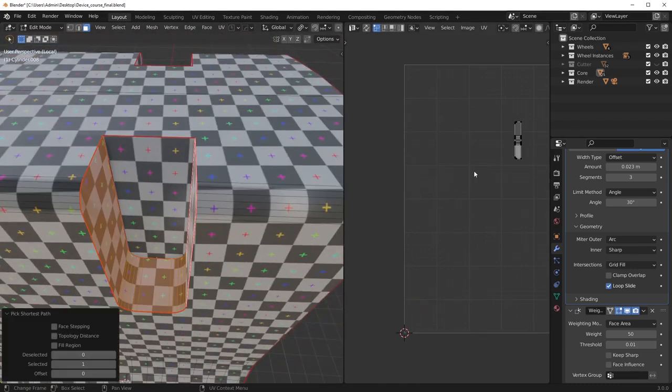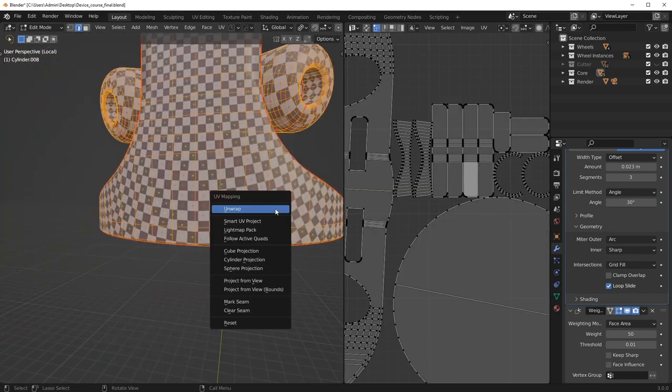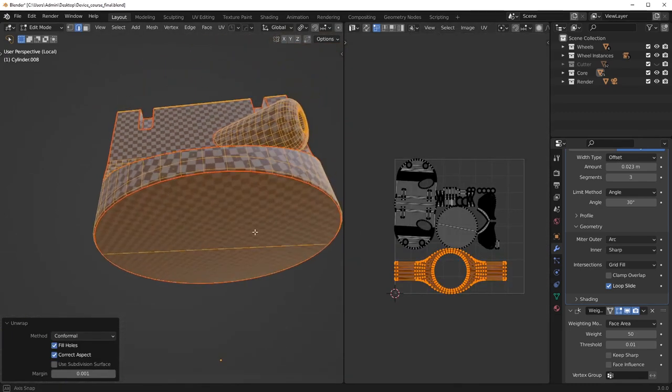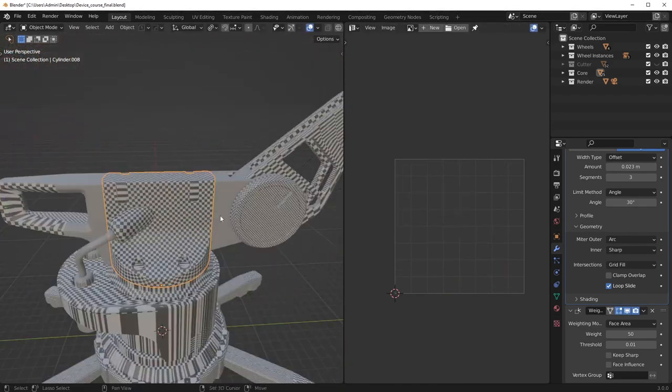No seams needed here because that one's pretty continuous, which is nice. I can test the angle-based again, and conformal. Not too bad — so that one's done.